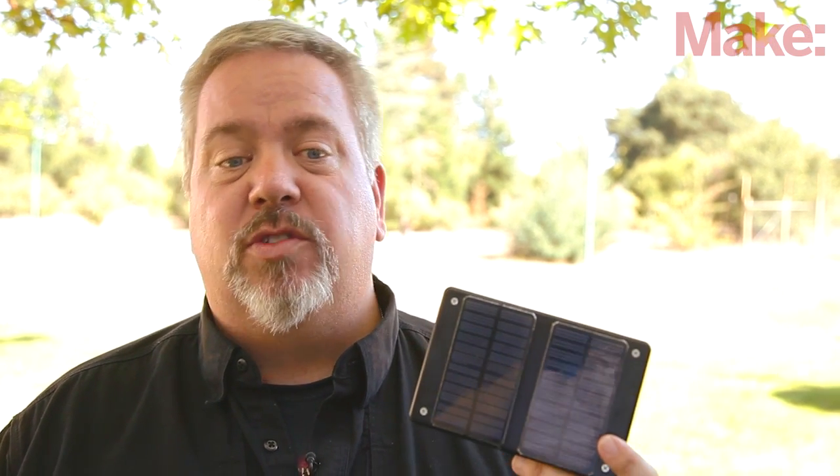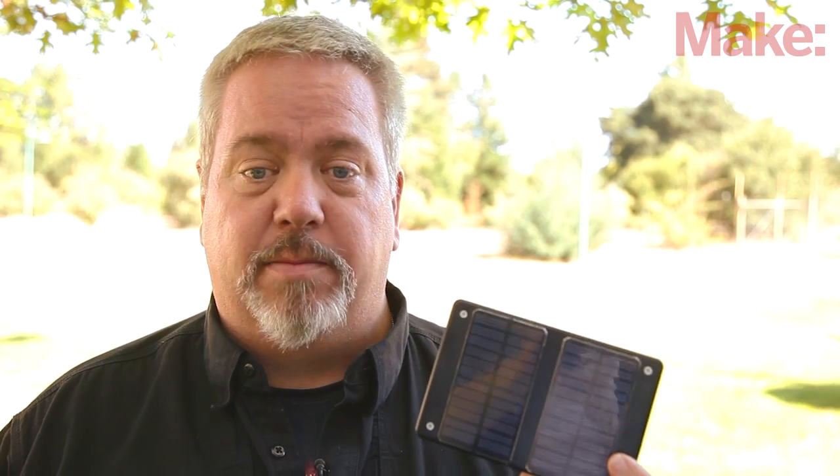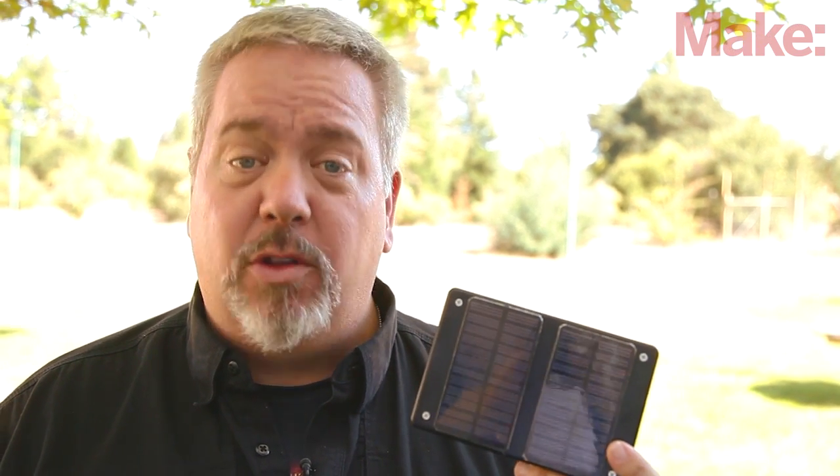Hi, I'm Ken Denmead, Editorial Director with Make. In this project, we're going to combine two simple ideas to make something fun and admittedly a little annoying. We'll start with the classic Cricut Noisemaker, solar battery charger, add an Arduino, and power it all with solar panels.